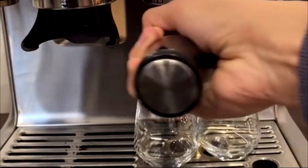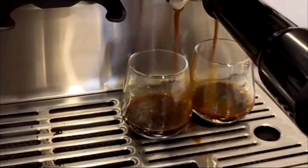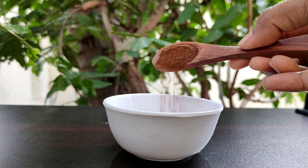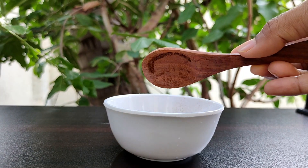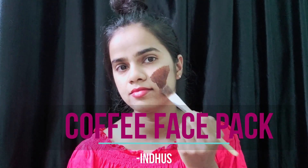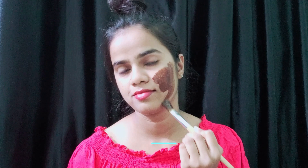If you are a coffee lover, you would know how coffee can turn a bad day into a good one. This natural ingredient has some superpowers for your skin as well. In this video, we are going to see how we can prepare a coffee face pack and get all the benefits of its superpowers.